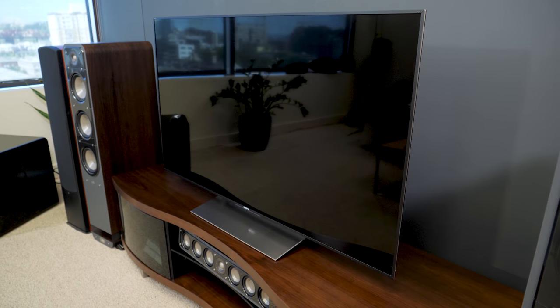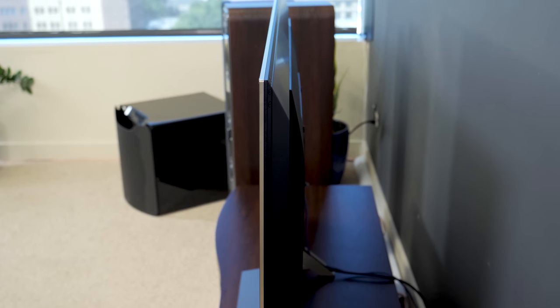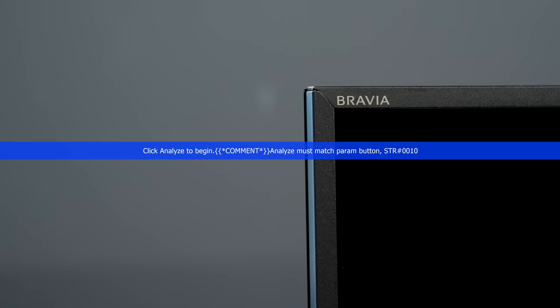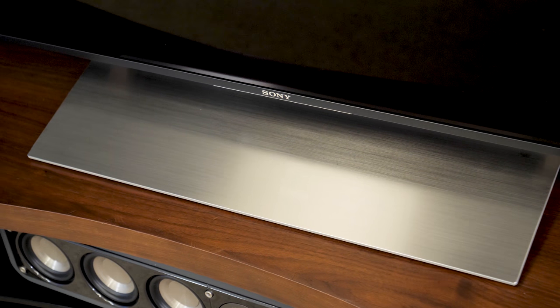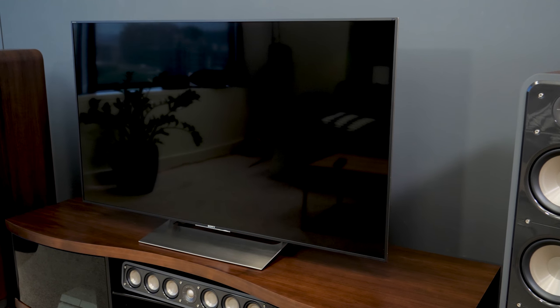While the X900E series isn't as flashy as Sony's top-tier TV, it is still a sleek looking set. Since this TV uses a full array of backlights behind the screen instead of edge lights, the bezel is actually trimmer on this set than the more expensive model. It also sports the same stand, which is not only attractive but also has a small footprint, making it ideal for those with smaller entertainment centers.